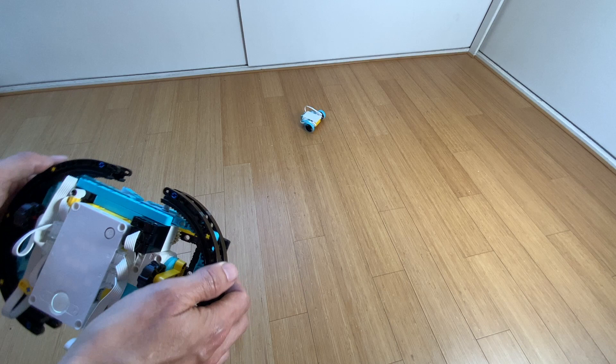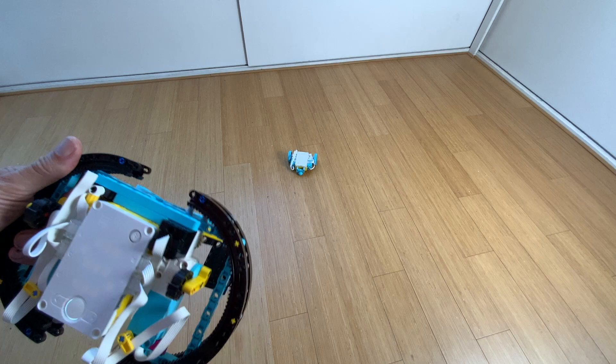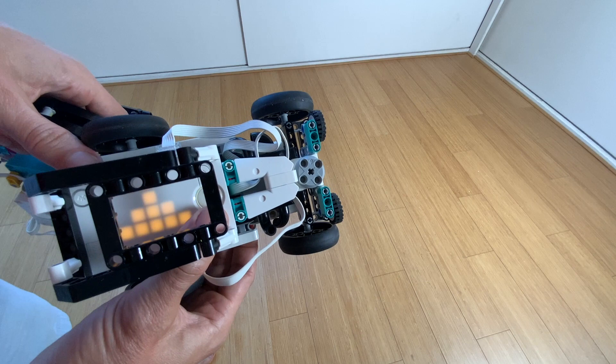The triggers on the back of the steering wheel — the flappy pedals, so to say — control the throttle. The right one makes the car go forward and the left one makes the car go backward.